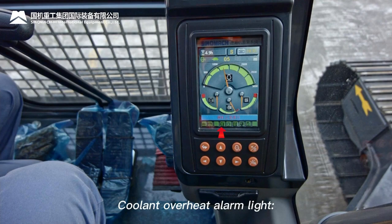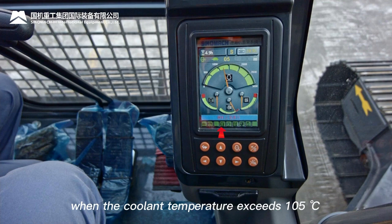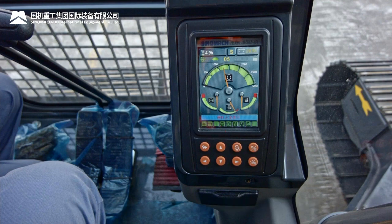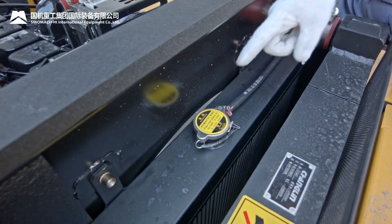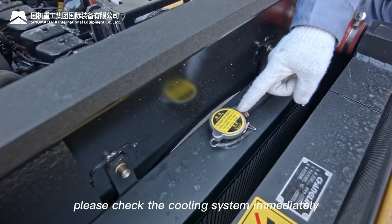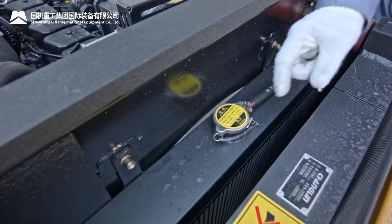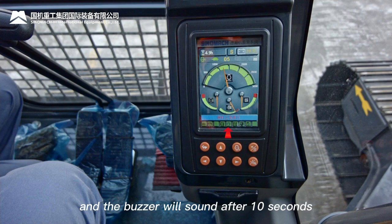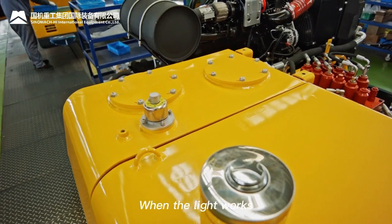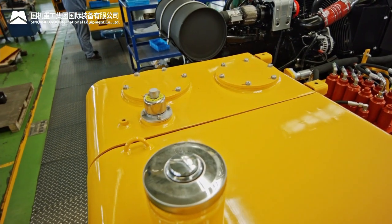Coolant overheat alarm light: when coolant temperature exceeds 105°C, the light turns on and the buzzer sounds after 10 seconds — check the cooling system immediately. Low fuel level alarm light: when fuel volume is less than 40 L, the light turns on and buzzer sounds after 10 seconds — add fuel promptly.